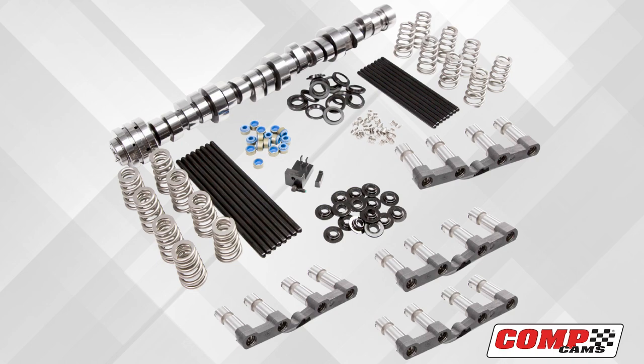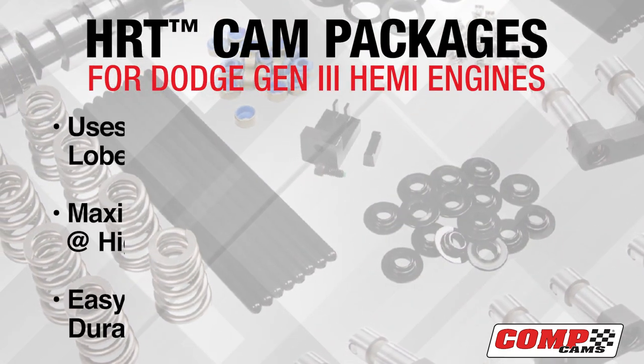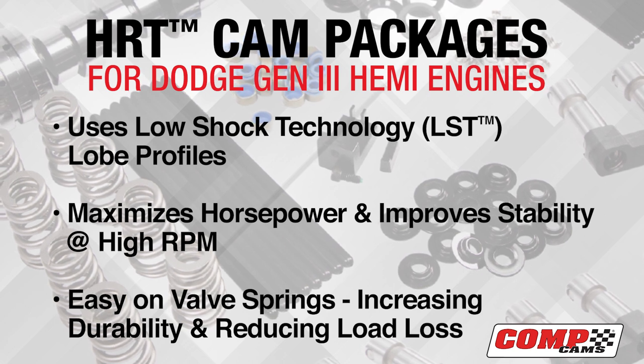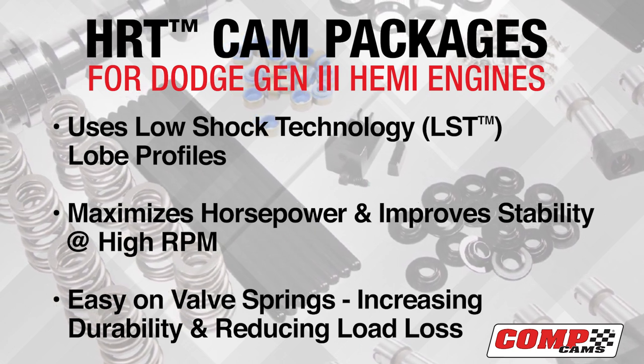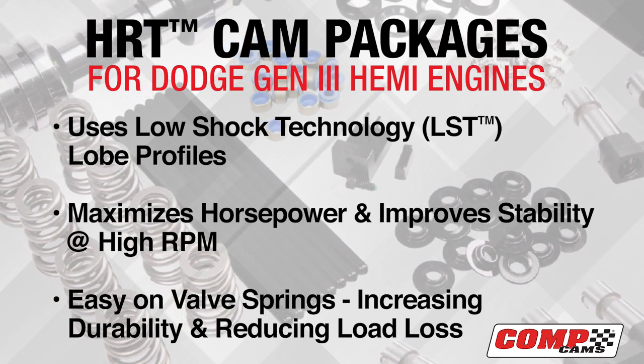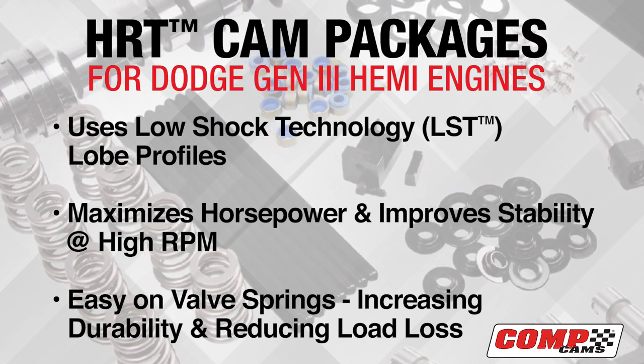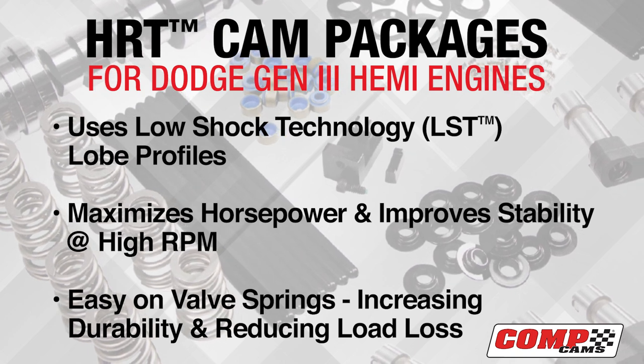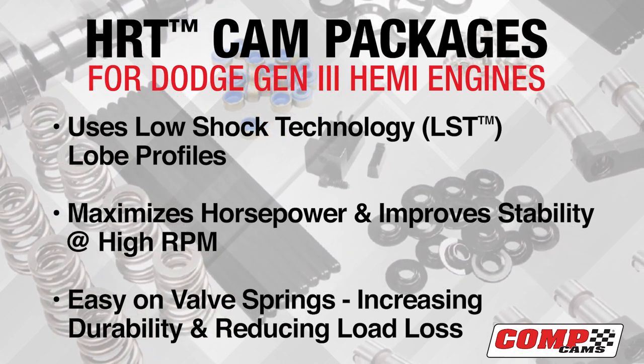Based on the latest low shock technology profiles previously introduced by Comp Cams, the HRT camshaft features similar low profile designs to maximize horsepower while improving stability at high RPM. These profiles are easier on valve springs, which increases durability and reduces load loss.